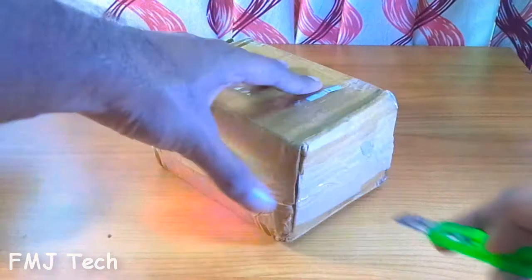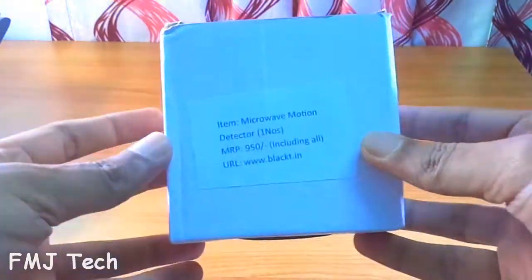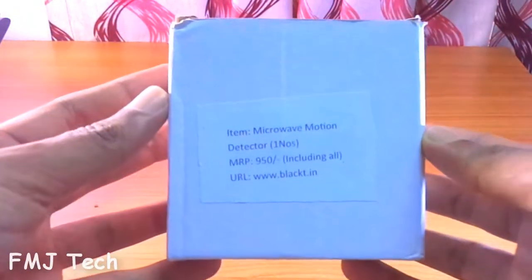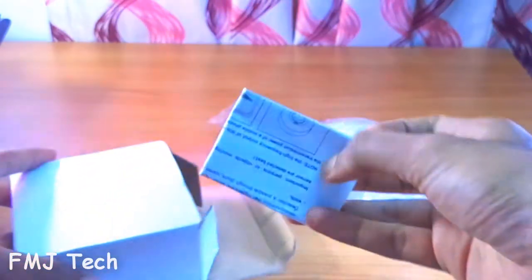What's up guys, this is Femil and welcome to FMJ Tech. Before we get started, let's unbox this package and see what we are getting inside. Inside the box you will get a microwave sensor unit, some mounting screws, and an instruction manual.